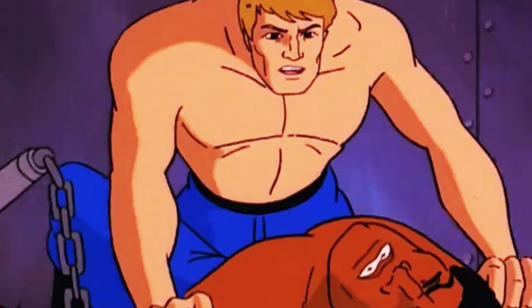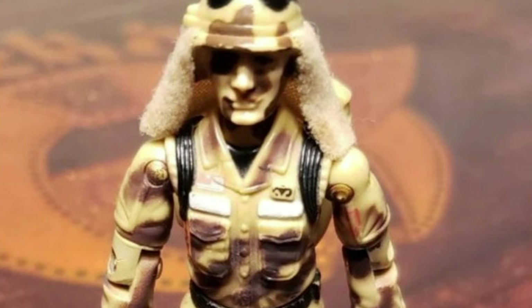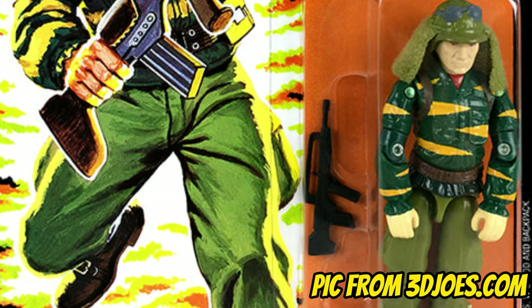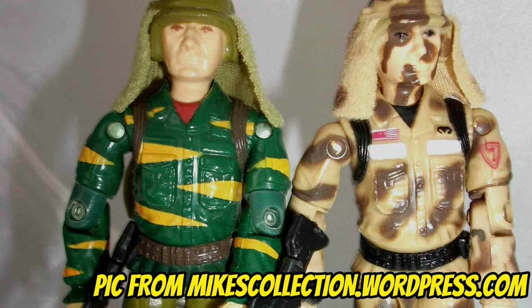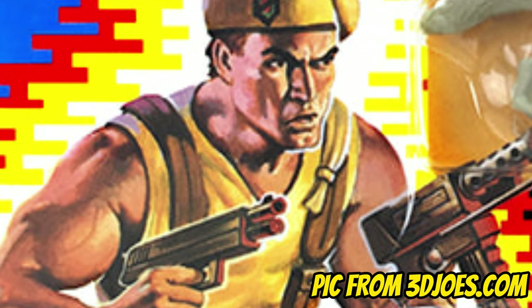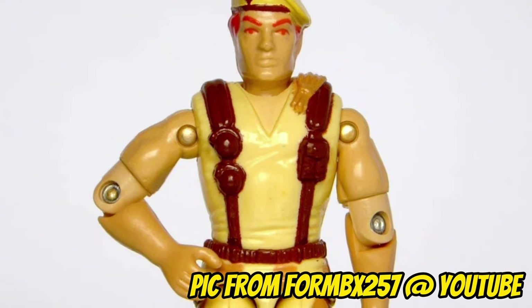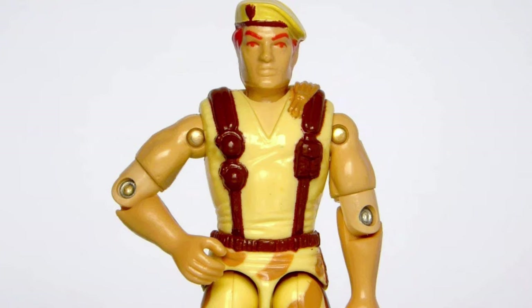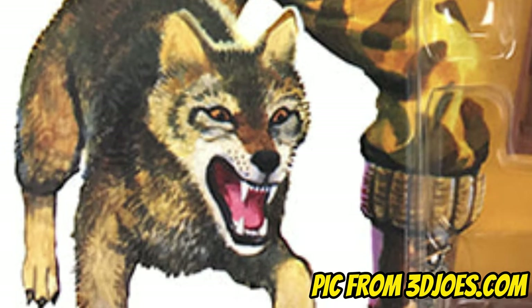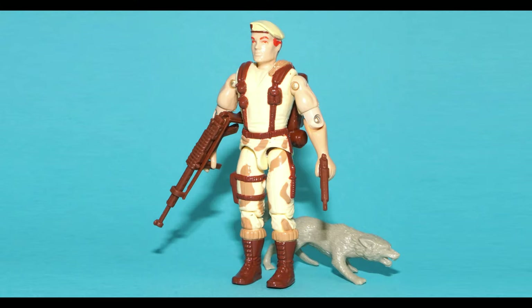Despite his sporadic appearances in both cartoons and comics, Hasbro has managed to put out a good number of Dusty action figures through the years. In 1988, the original Dusty was repainted and re-released in green as a member of the subgroup Tiger Force — for fighting in green deserts, I suppose. And in 1991, a completely newly designed Dusty action figure was released. Unfortunately, this new version had a more generic look, doing away with his signature face paint camo and soft goods neck flap for exposed arms and a beret. But he did come with a pet coyote named Sandstorm.